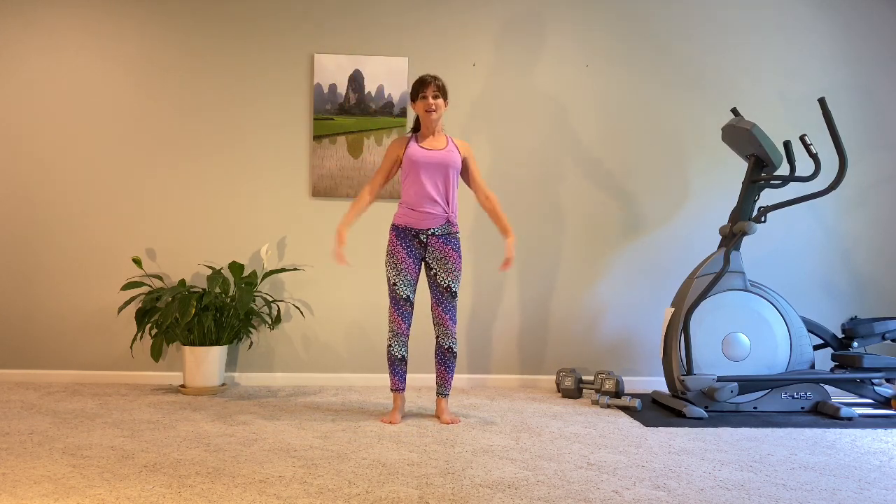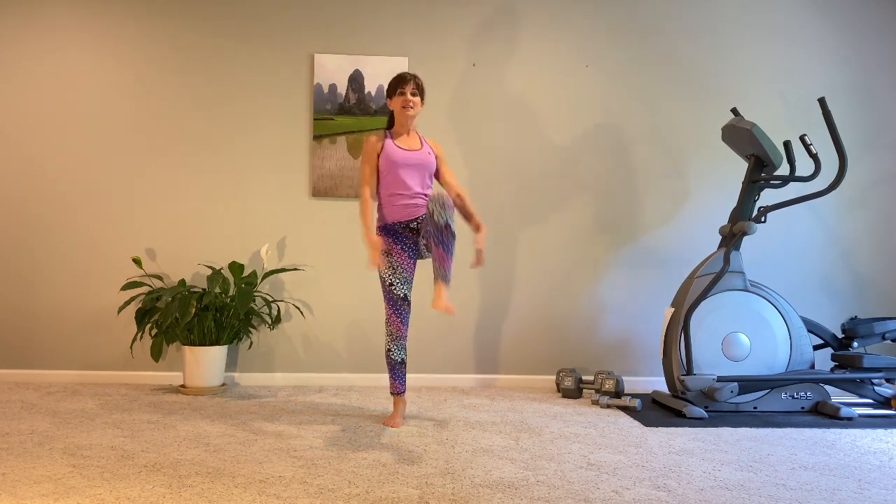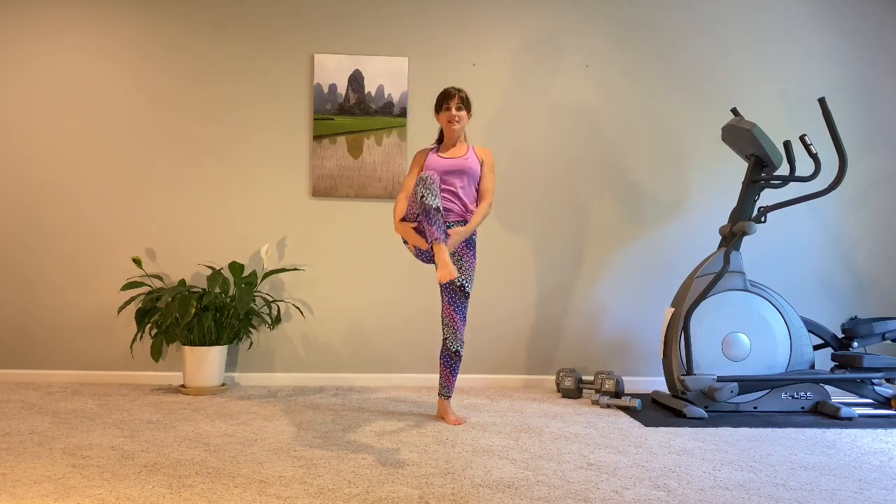We're going to lower and bring the arms down. Our arms are now making a big circle shape. And we're going to add on a knee lift here — other side. So, squat, lift, knee. Squat, lift, knee.